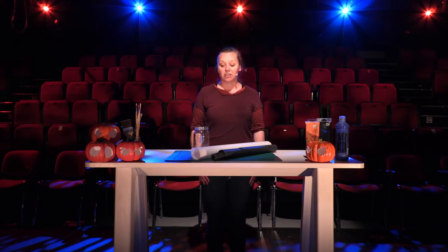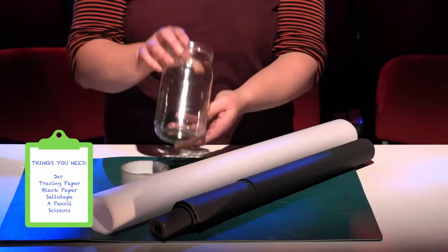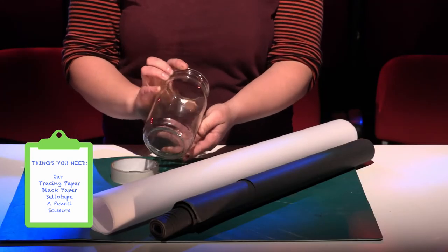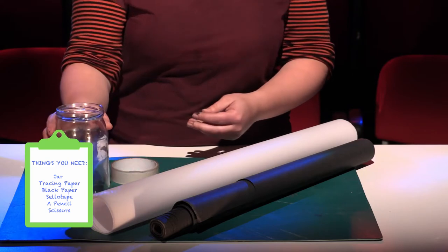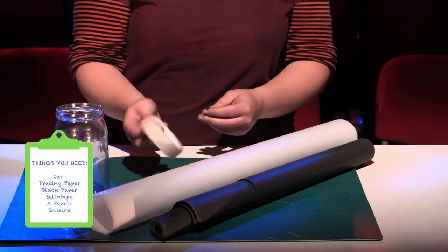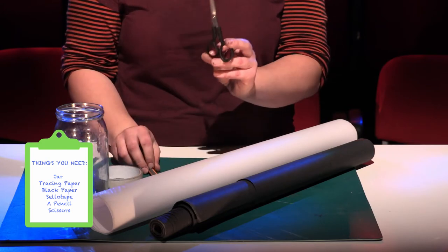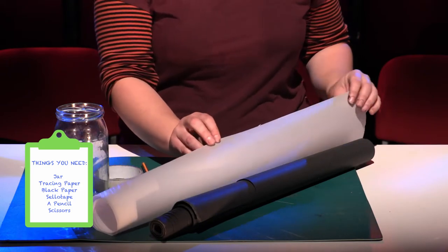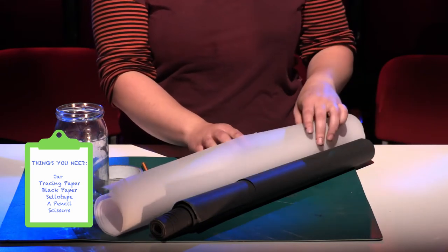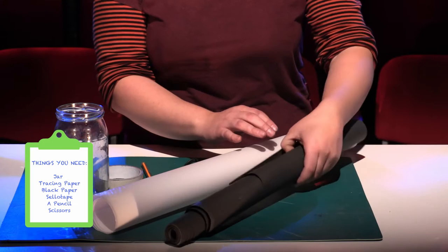Today we're going to be making haunted house lamps. For this you'll need a jar — you might pick up a big one, a larger one, because then you'll have more area to decorate. We'll need sellotape, see-through sellotape, pencil, scissors. I have a tracing paper here, but if you don't have tracing paper you can use parchment baking paper — equally good. And then black paper.